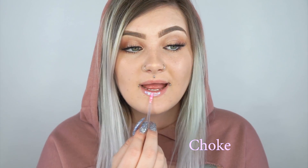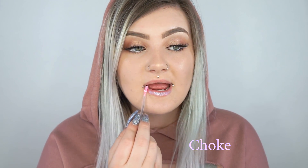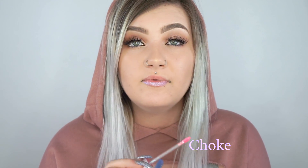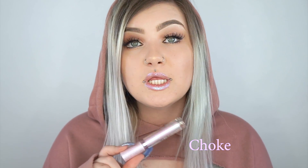I'm going to be swatching over my bare lips because my lips are like a regular light pink tone. I'm going to go from lightest to darkest. Starting off with the shade Choke — a lot of these are pretty iridescent, so here it looks pink but when it lifts it looks a little blue. I'm just going to do light swatches; you can build them up, but I want to show the one-layer look. So this one is Choke.